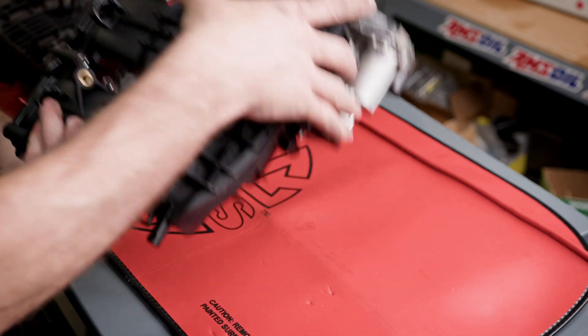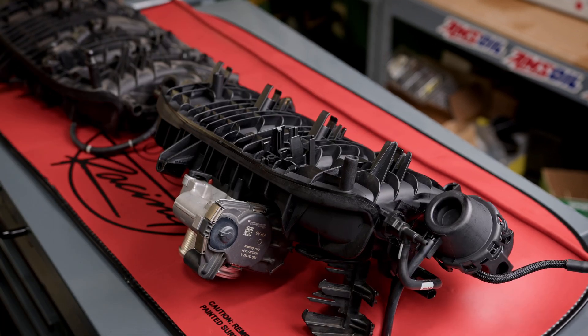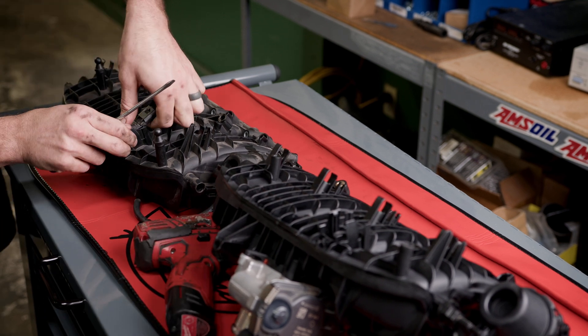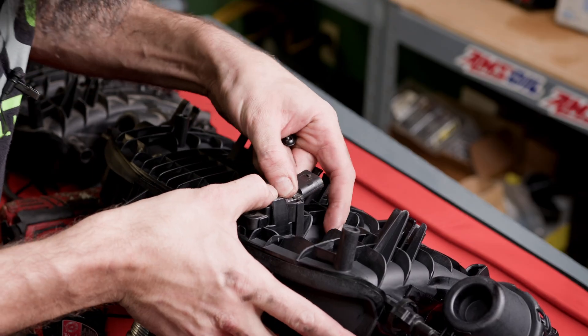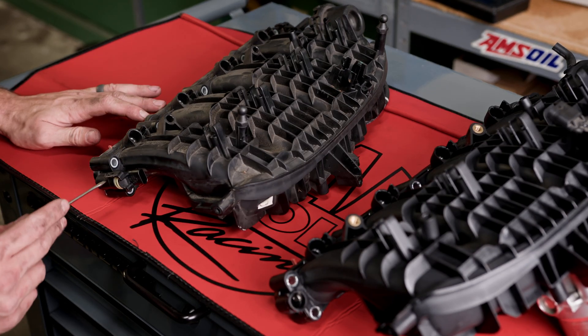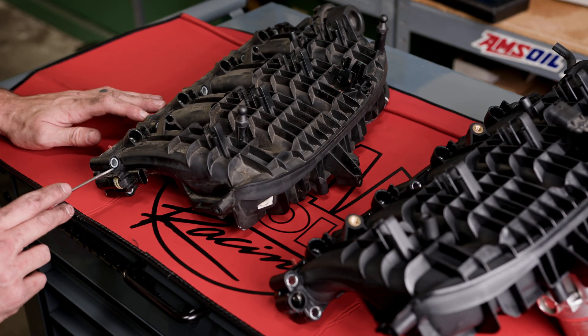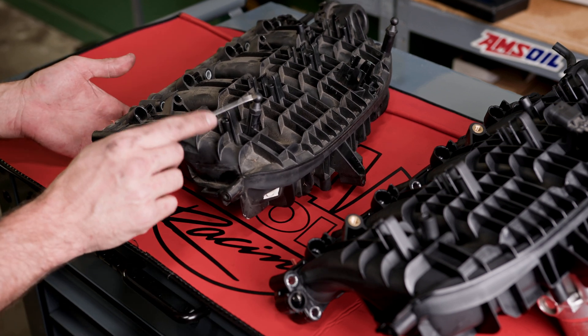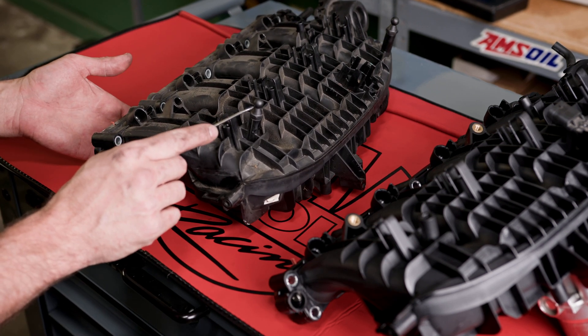Flip it over and transfer over the MAP sensor — that's a T20. One thing to know and to remember is to transfer over your flap position sensor from the old manifold to the new manifold, as well as these mounting points for your engine cover.